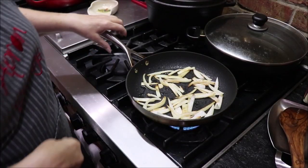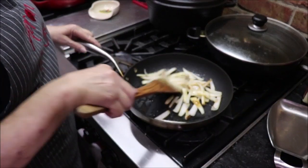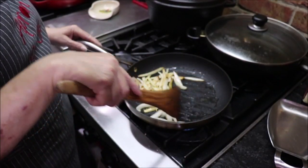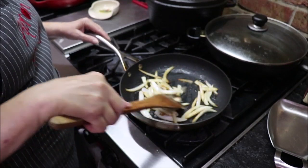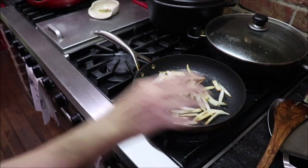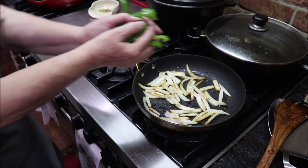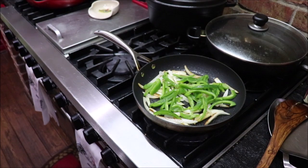The onions are starting to get a little color on them, so I'm going to add my bell peppers now and let them start cooking down. I like a lot of bell pepper.